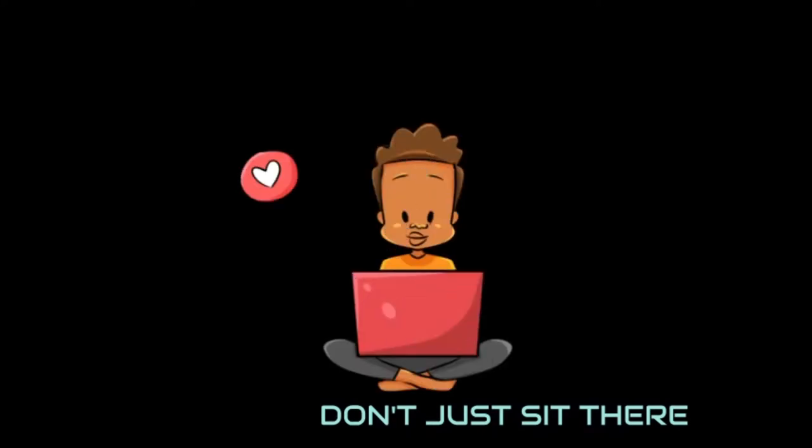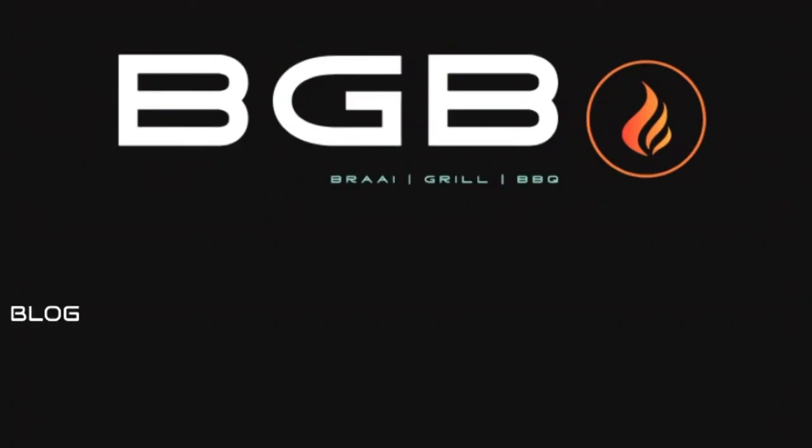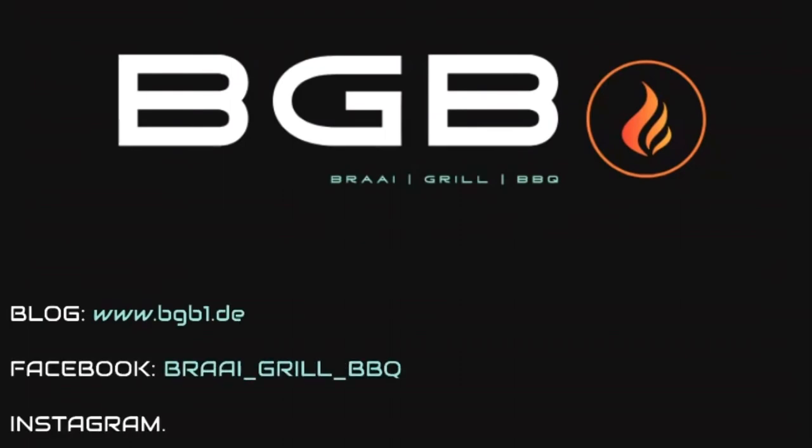Keep my flame going by sharing, hitting the bell for notifications, pressing the like button and clicking the subscribe button. Don't forget to share with your family and friends.